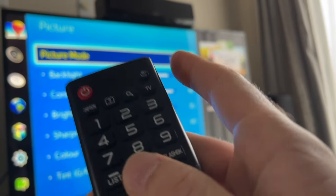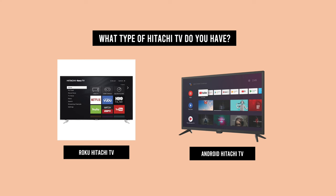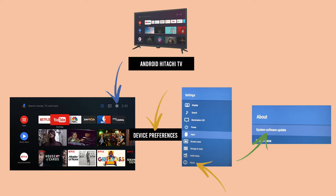In this video, I will show you how to update or upgrade your Hitachi TV. There are two kinds of Hitachi TV that you can upgrade: some of them are Roku and some of them have the Android system installed. So I will show you for each of them what you need to do. Let's start with the Android Hitachi TV.